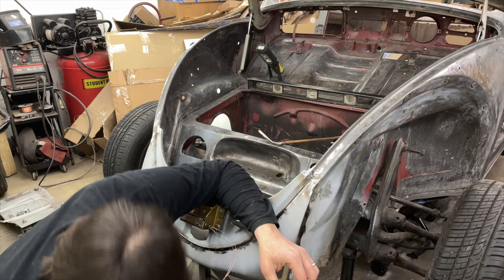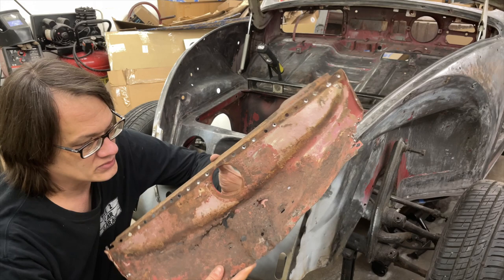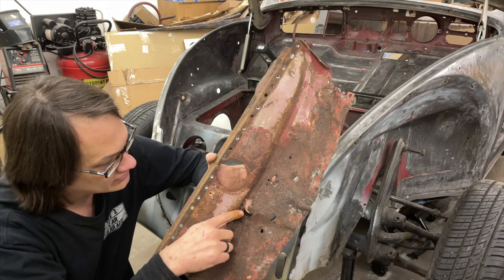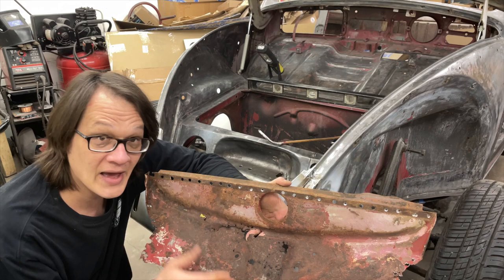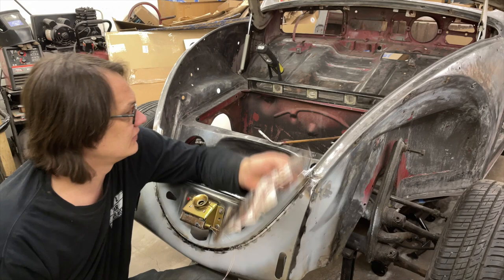The belly pan was in super sorry shape. There's really just nothing left — you can see all the holes in it, it's super thin, and you can see just how warped and distorted it got when I was taking this thing out. So really, absolutely no saving this one.